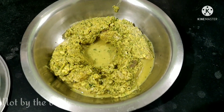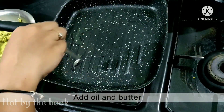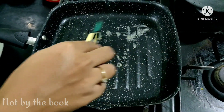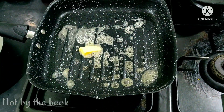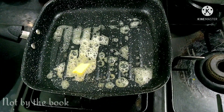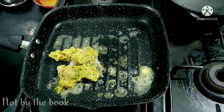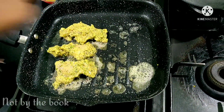Chicken ko smoky flavor bhi de diya hai. Chalo fry kar lete hain. Uske liye hum ek pan mein thoda tel daalenge. Apne boss ko jitna butter lagate hain usse aadha butter is mein daal dijiye. Jab butter melt ho chuka ho, gas ka flame throughout medium rakhoge.